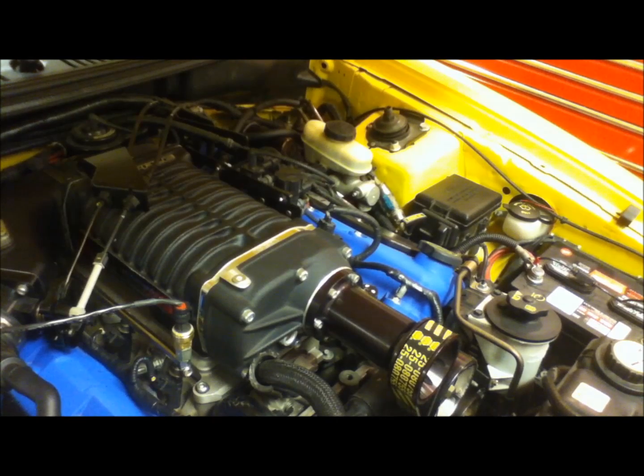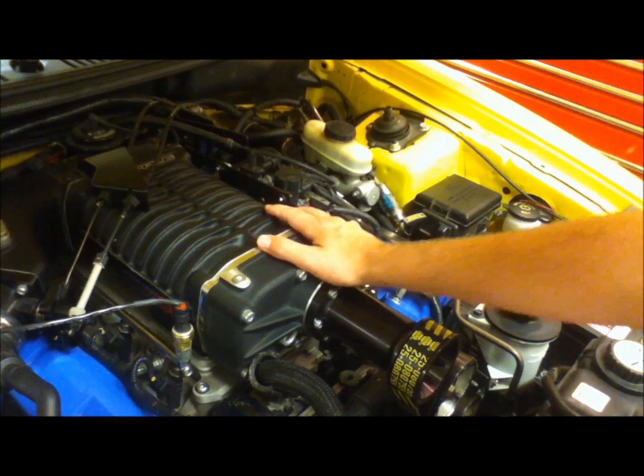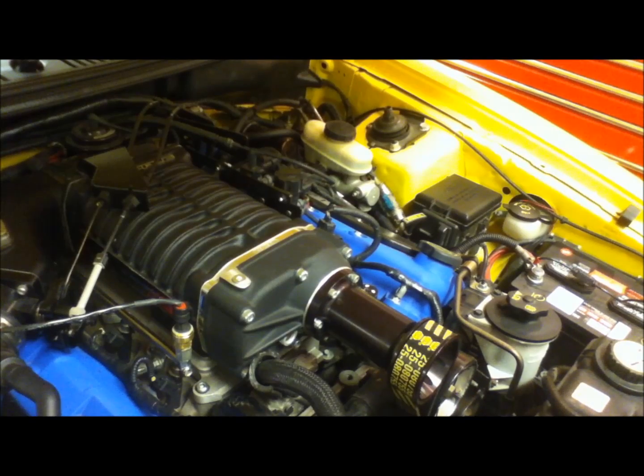Kenney Bell did a head-to-head test with the same size displacement supercharger and found that the roots style supercharger produced twice the heat as their twin screw. This is a Whipple supercharger — another brand pretty similar to the Kenney Bell, with comparable displacement liters and output. That heat advantage is basically the advantage of a twin screw supercharger compared to the roots style that initially came on this car.